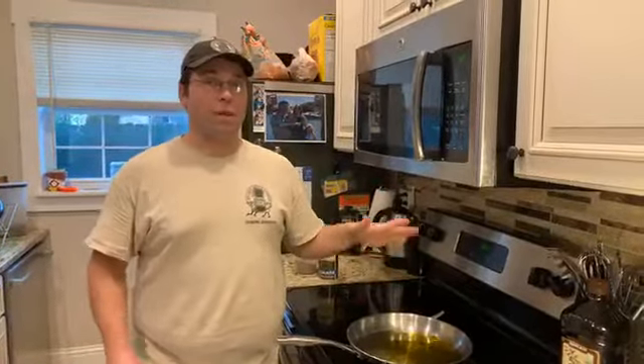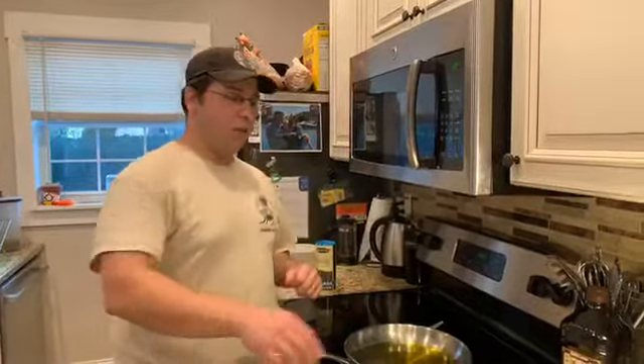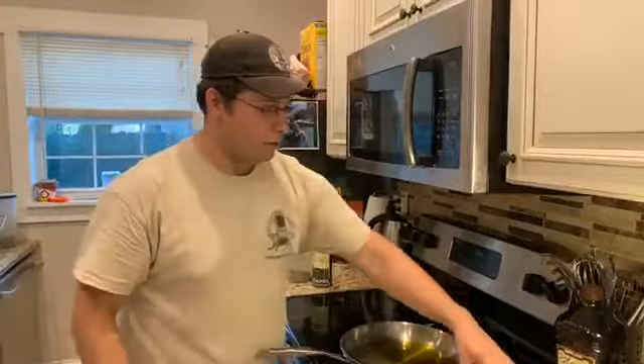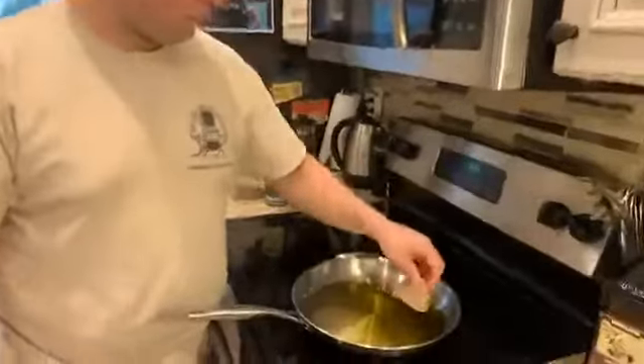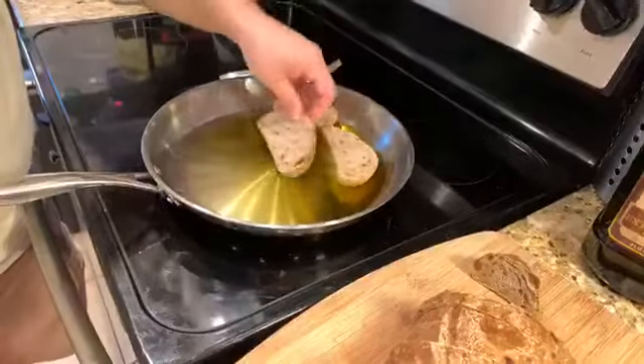What we're gonna do is what we call make pan toast, which is basically taking your bread and quickly pan frying it in the hot skillet. We're gonna do that right now — we won't be able to fit the whole loaf in right away, so I'm just gonna spread some pieces around.